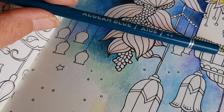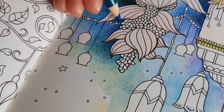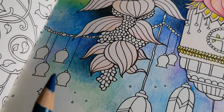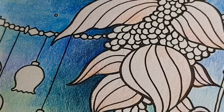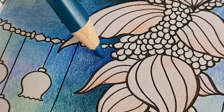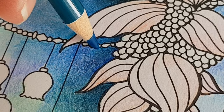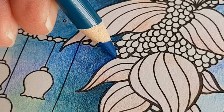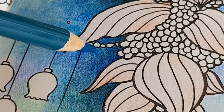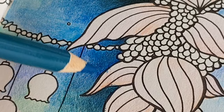And here we go with the Aegean Blue again — there is a lot of green in this pencil. Look at that — there we go. The magic is starting to happen.